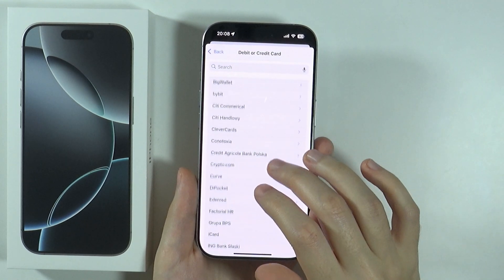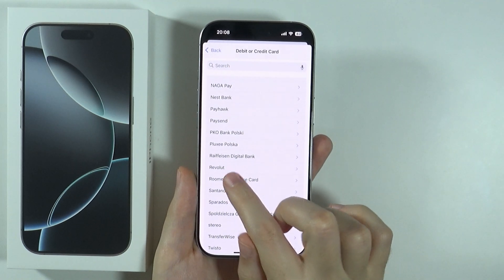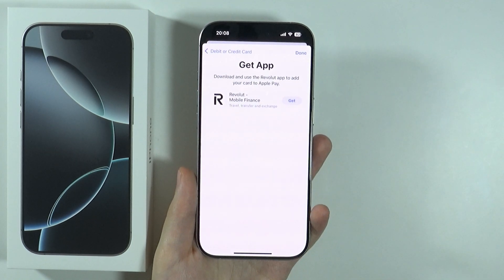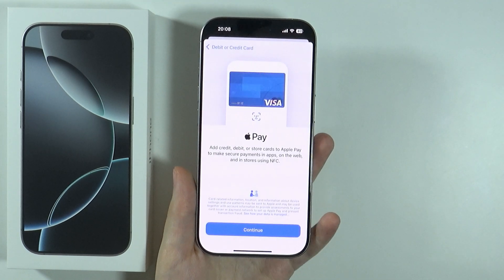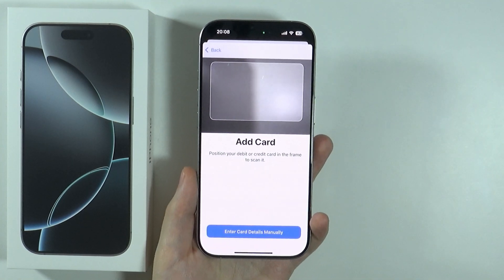Over here, you can choose your bank. This also includes Revolut — if you're looking for that, you should be able to find it as well. Once you select your bank, you can press Continue and then you can scan your card.